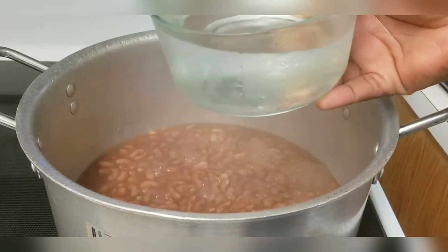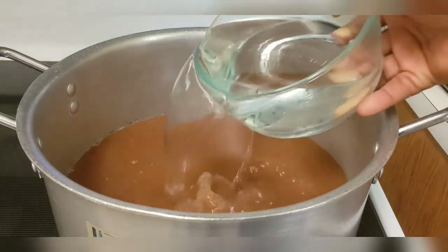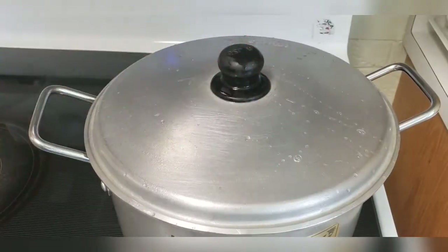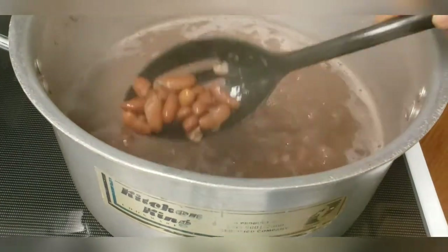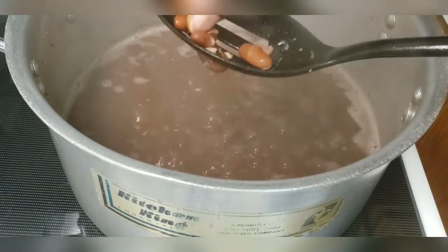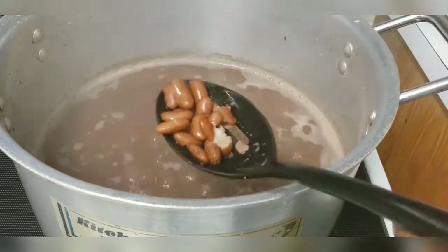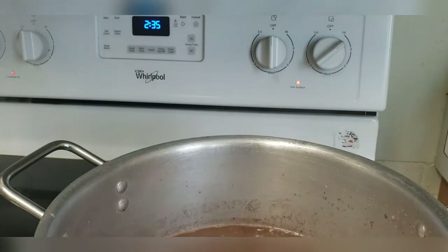I'm going to go ahead and sink my peas, so I'm adding some room temperature water just to sink the peas — or the beans, whatever you call it. Now I'll just cover the pot and allow these to cook until tender. Let's check on our peas to see if they are cooked. As you can see, they are cooked, so now we'll be seasoning our pot.